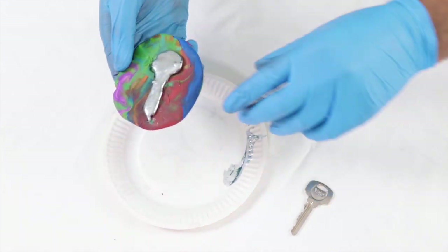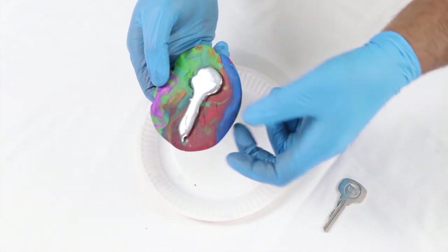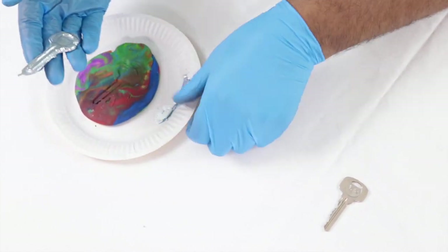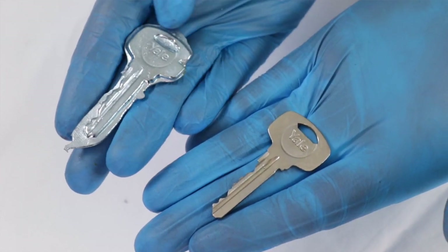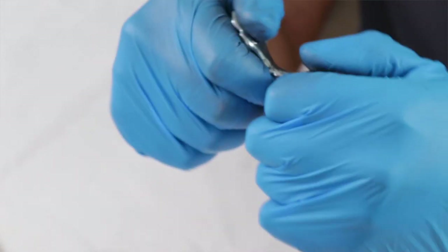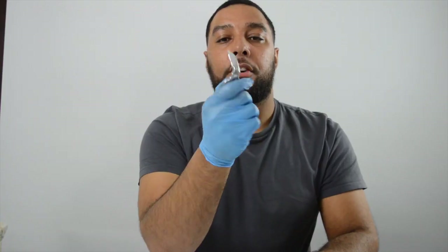Our gallium mold is now ready. We put it in the fridge just to speed up the cooling process and we can see that our gallium has solidified again. I'm just going to take the gallium key out of the mold. Comparing the gallium key to our actual key, you can see the Yale sign has transferred really well but not the teeth — the teeth haven't transferred too well. I think I put too much gallium in the mold. What's funny is the gallium is fairly hard, but if you apply some force you can actually bend it. I don't know if this would still work in someone's lock.